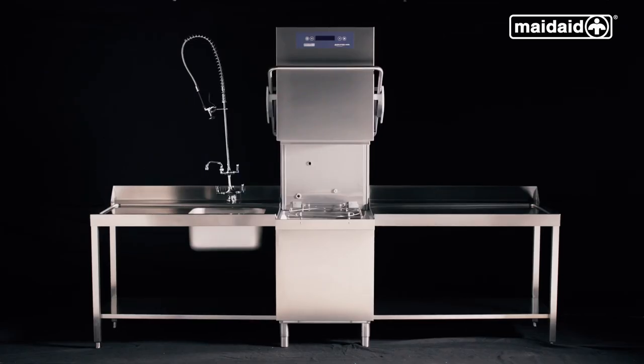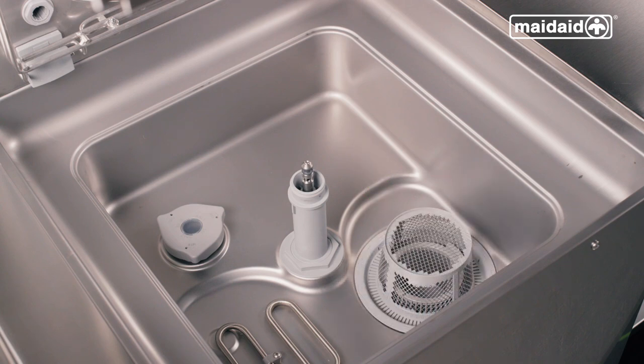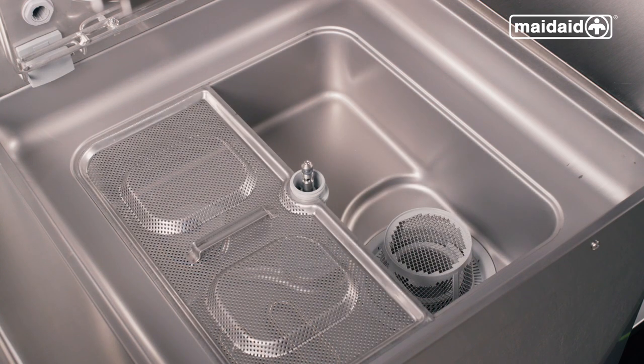Next, make sure the machine has all components fitted. Firstly, check the collection filter is in position. Then check the wash pump filter is correctly located. Then ensure the surface scrap trays are also located.